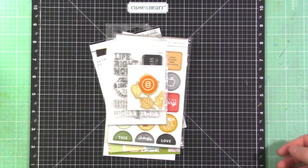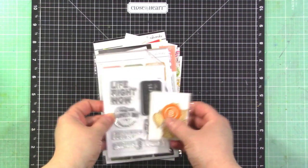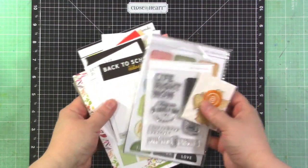Hey guys, it's Jen and I'm here with another process video for Ali Edwards using the September 2019 Stories by the Month kit. I thought I would just show you the kit really quick as I usually do before I get started.